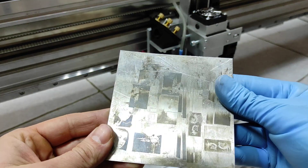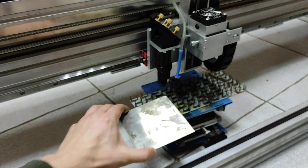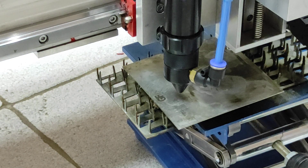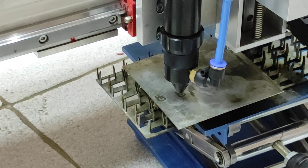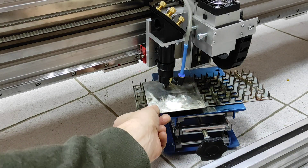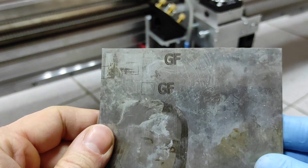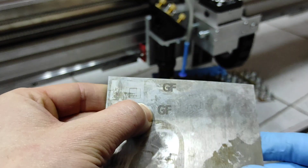Let's try another piece. We made some photo engravings using our diode laser, and let's engrave 'GF' over here with the same parameters. You can change speed and power — it's up to you, you can make it more or less. Let's see what we got — I think it's quite accurate. I can feel the surface, so it's not actually flat.